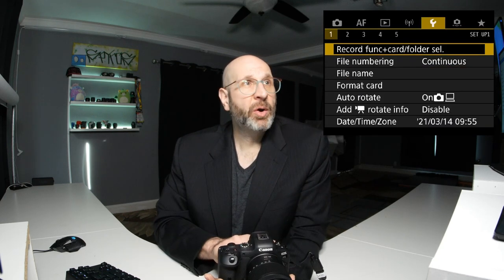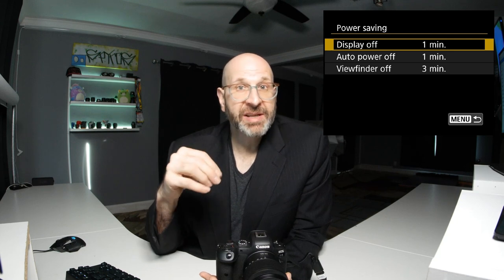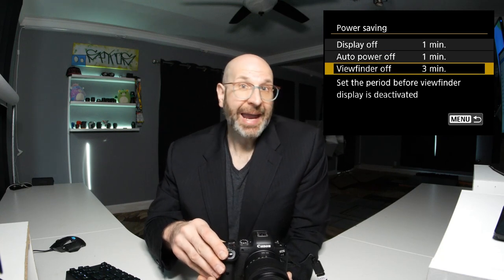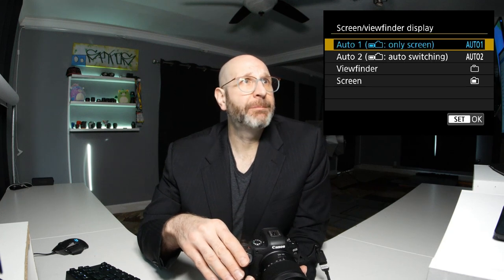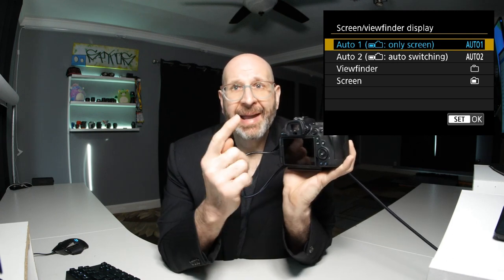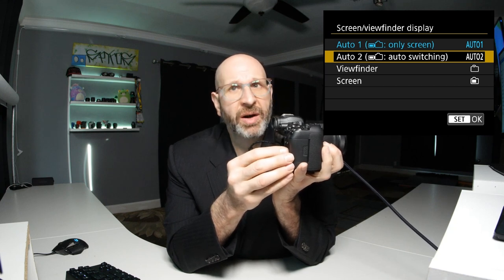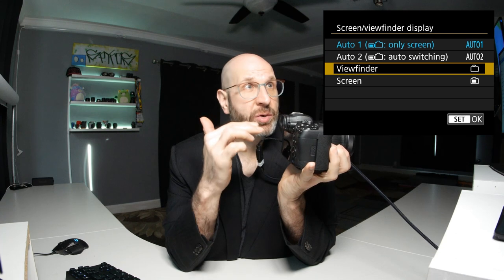We'll exit and move to page two for the power saving option — how quickly the camera turns off or goes into standby. By default, the display turns off in one minute, the camera auto-powers off after one minute, and the viewfinder goes off after three minutes. You can change these as you like. Moving to page three, the screen and viewfinder display option dictates how the display switches between the rear screen and viewfinder. Auto one uses the rear screen but switches to the viewfinder when you put your eye to the eyecup. You can also lock it to viewfinder only or screen only.